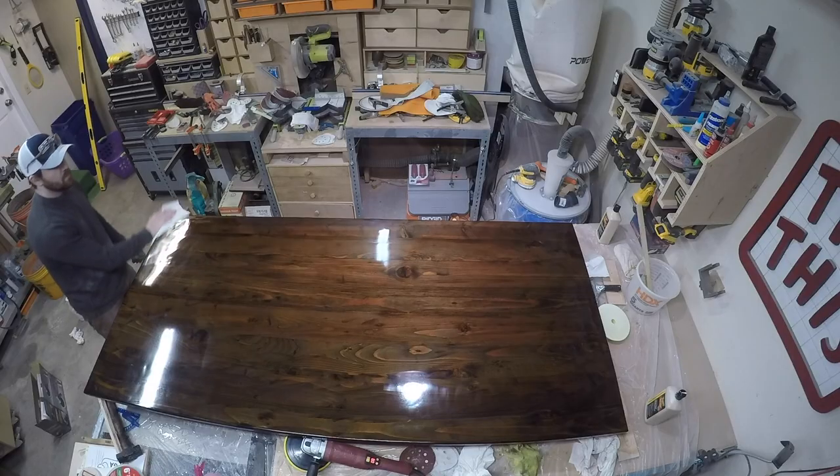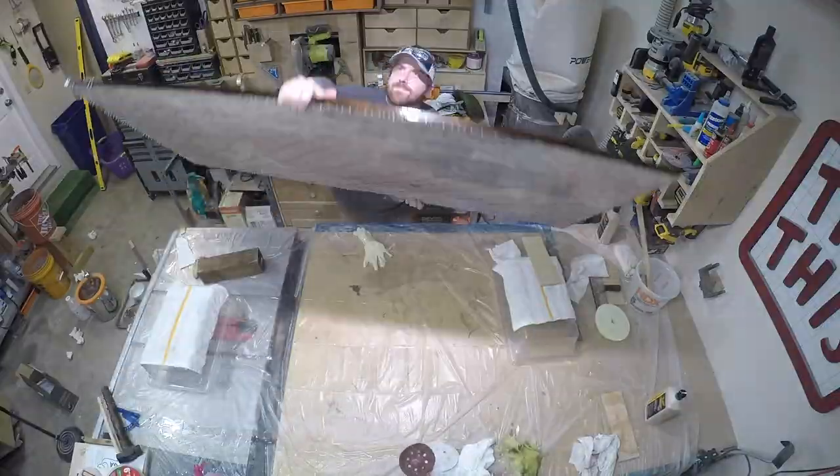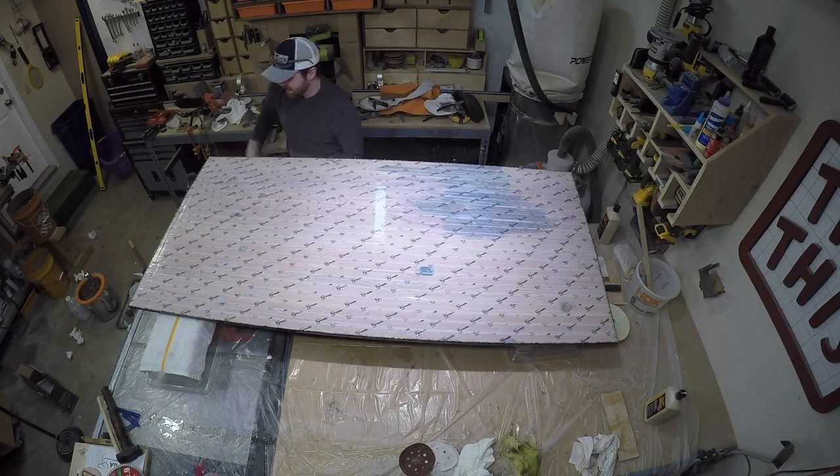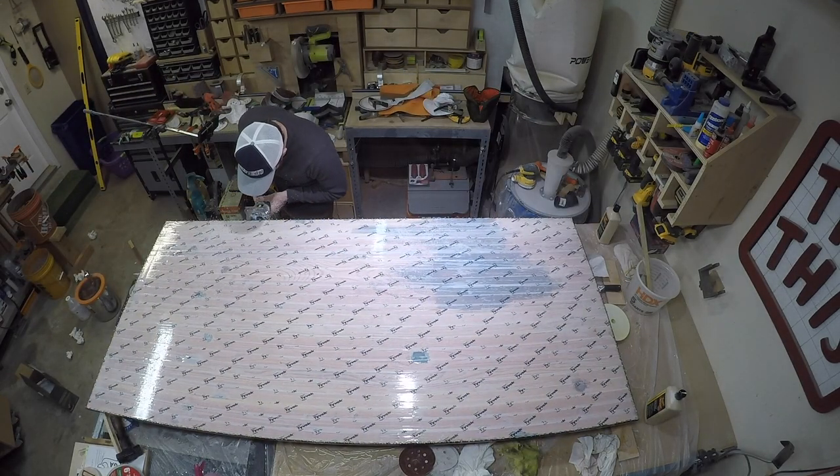Then you see all those little drops along the bottom where the resin poured over. I am going to take a router with a flush-cut bit and trim all that off — you see me doing that right here.